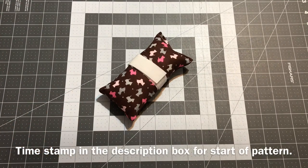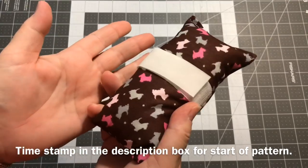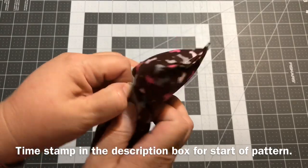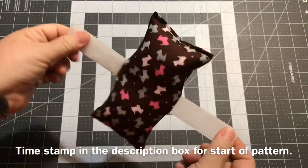Hey guys, it's Robin, R. Silent Crafts, and welcome to my craft room. Today I want to show you how to make a port pillow. It's basically just two bits of fabric with these little Velcro tabs.